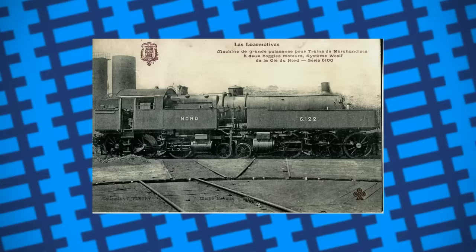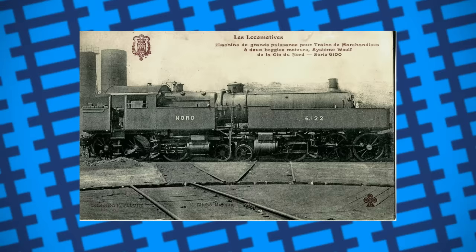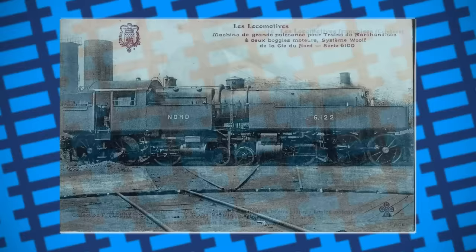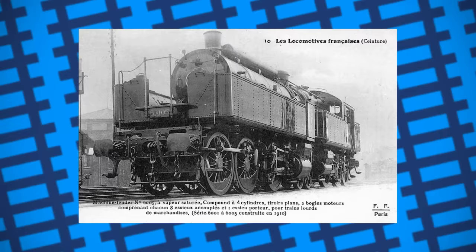The French Busquet engines also had a decent working life, with most of them surviving until the 1940s. However, with the introduction of more powerful, conventionally designed locomotives, the Busquets ended up being less powerful and more complicated to maintain than modern alternatives. And so, by 1950, most of them had been withdrawn, with the last one being withdrawn and scrapped in 1952. Sadly, none were preserved.